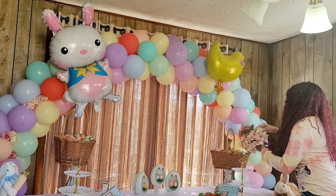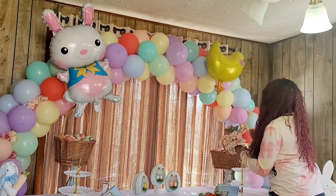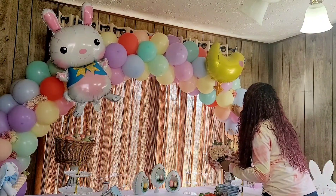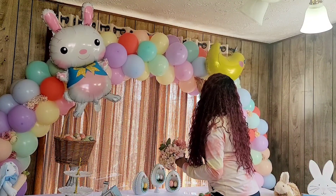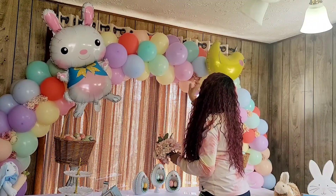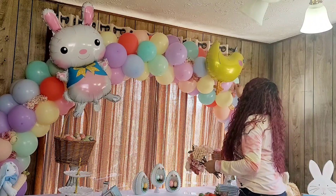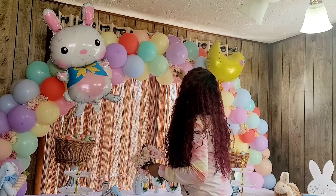In my Michael's grab boxes, almost every year I get tons and tons of flowers and plants. I packed some and wasn't sure what I was going to do with them, but I'm so happy I brought a ton of flowers because this was my first time doing a balloon arch and it had gaps — I didn't like being able to see the pole. So I put all these flowers inside those gaps so you couldn't see the pole as much, and at the end I really loved it. It gave such cute elegance to the arch, and my sister really loved it as well.